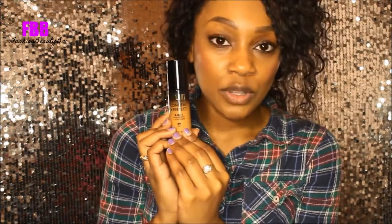Hi everyone, welcome to my channel. Today I'm going to be doing a demo and review on the Milani Conceal Plus Perfect Foundation. This is one of their newer foundations on the market and as the title says, it's supposed to be a concealer and a foundation.